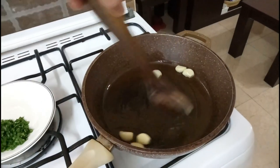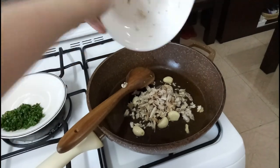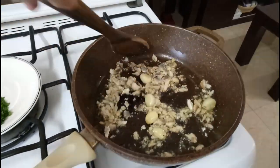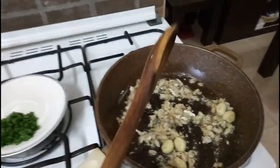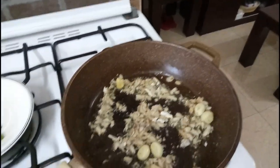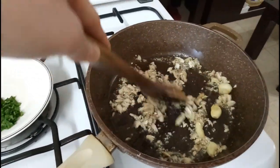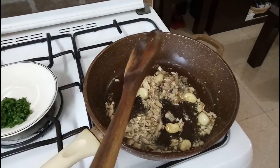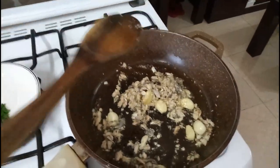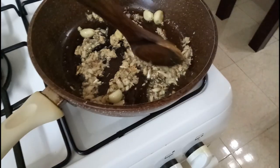We're just infusing the garlic — we'll remove the fresh garlic later. Next, add the tinapa and toast it until it becomes flaky. If you're using sardines, just remove the sauce, take the fish itself, fillet it, and remove the bones. Same goes for tuyo — fillet the fish and cook it until roasted.